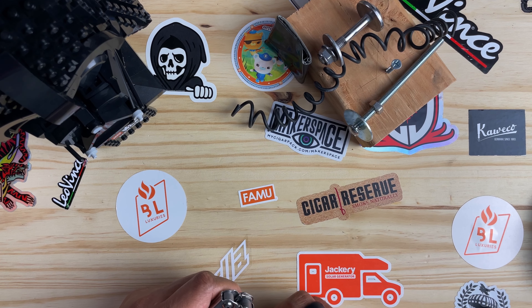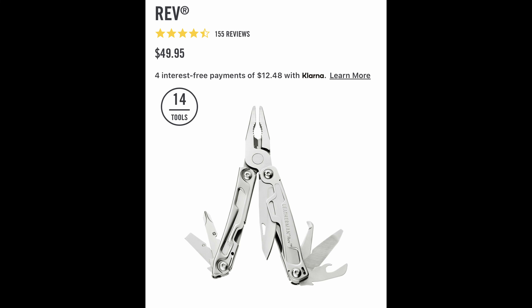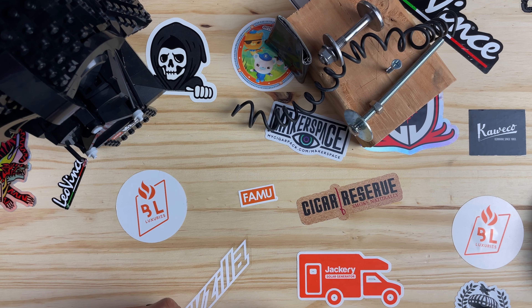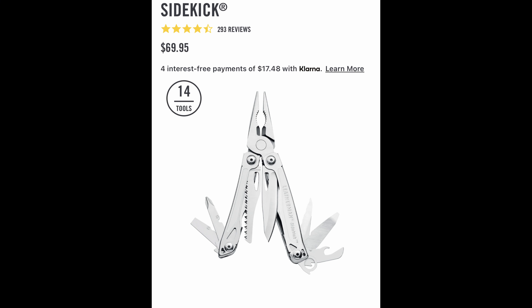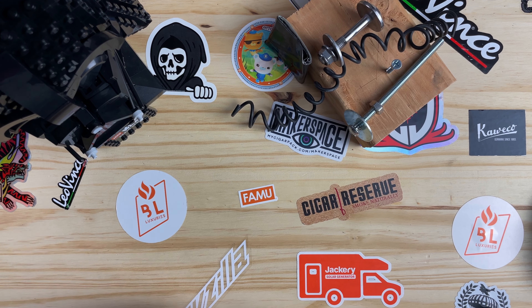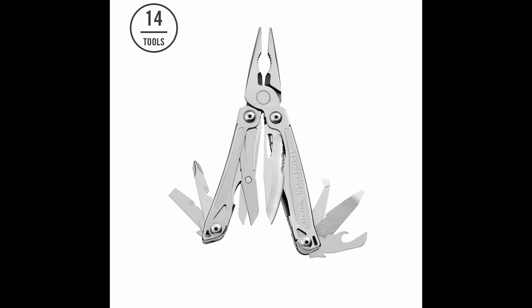Comparing to the Rev: the pliers aren't as precise needle nose as the Bolster's, there's no lanyard loop, it trades the serrated blade for a package opener, it doesn't come with a sheath, and it's $49.99 on the Leatherman website — about the same price as the Bolster without a sale. The Sidekick has everything the Bolster does but adds a saw, and it's $69.95. You'd really have to need that saw to justify the $20 price difference. Looking at one more comparison, the popular Wingman is about the same price as the Sidekick.